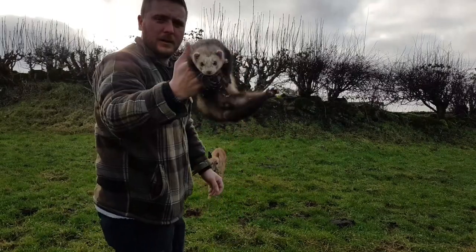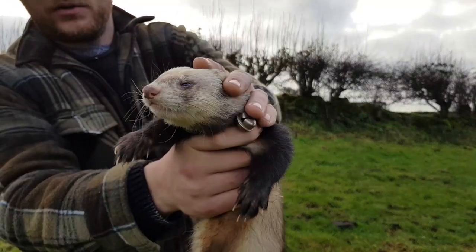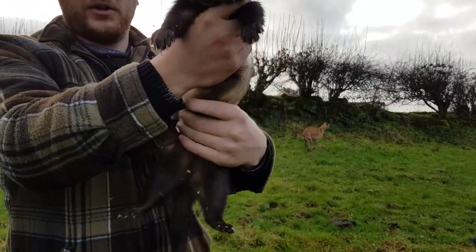It's got Freddy collared up. He's already ferret-standing. We're just going to pop him in first. Good boy Freddy. He's pushed some rabbits out to me.